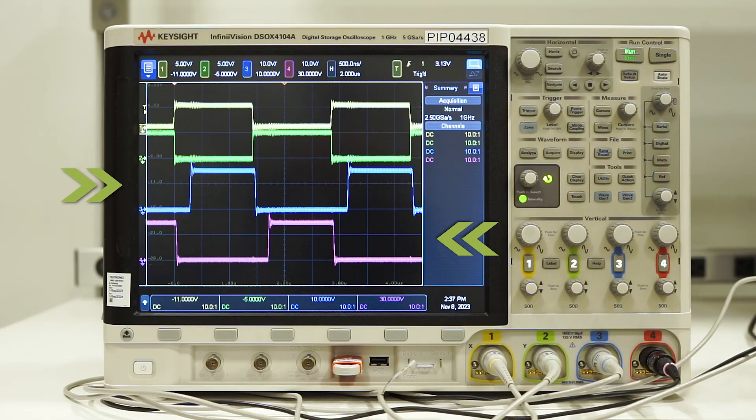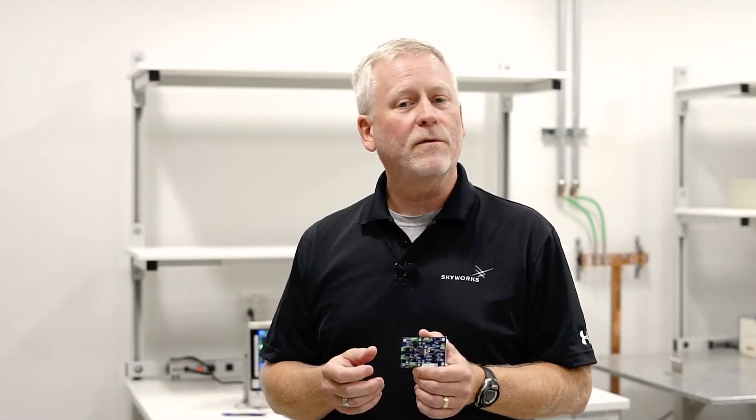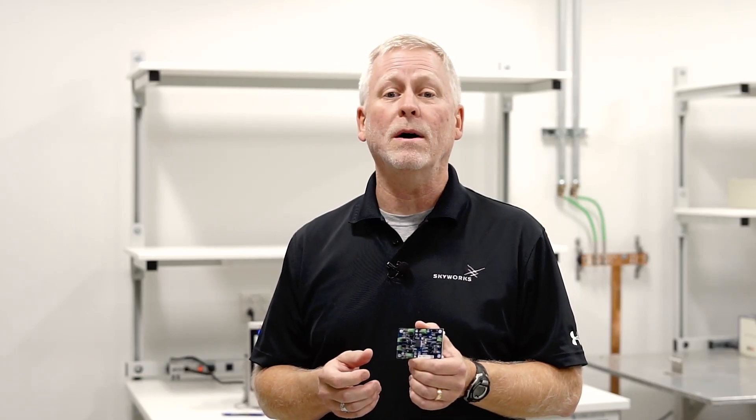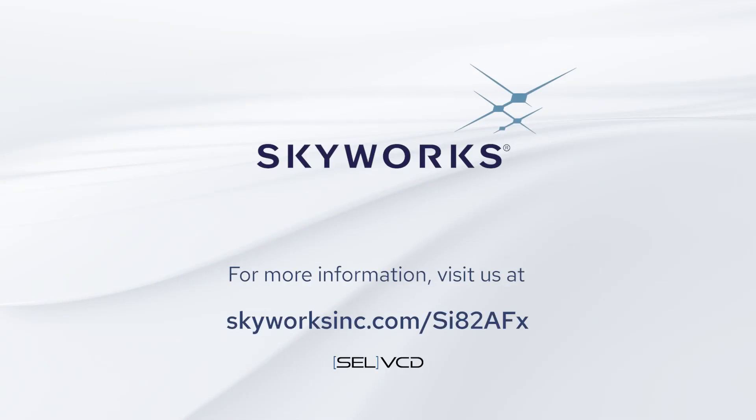Lastly, by adjusting the DT pin, you can change the dead time between output transitions of VOA and VOB to help avoid both outputs being on at the same time. For further information about the SI-A2FX, visit us on the web at skyworksinc.com.